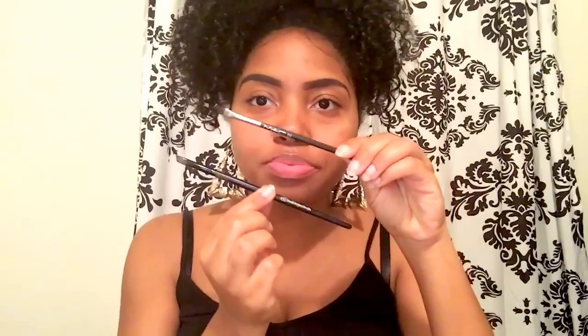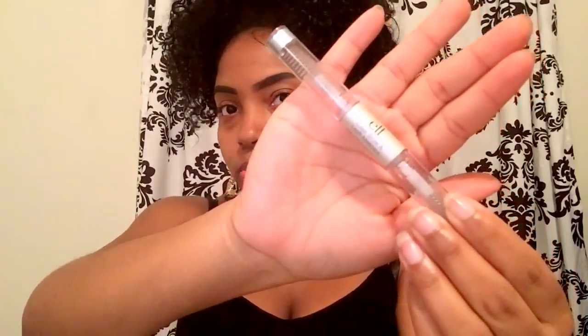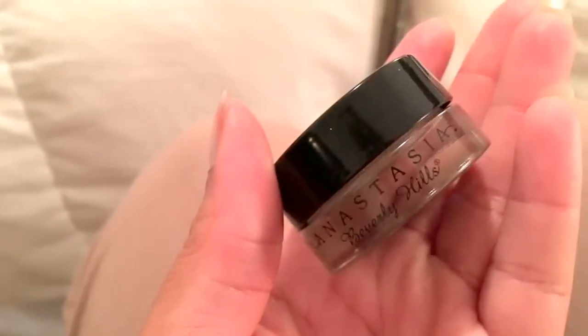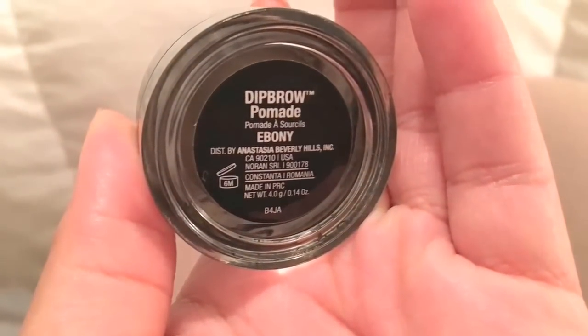The first thing you're going to need for this tutorial is a mirror, and then also two angled brushes. I got this angled brush from MAC — it's number 266, about $16. Then an ELF angled brush from Target for $2 — I can't believe it, guys. I also got the ELF clear gel from Target for $2. Concealer from MAC for $16. And this right here is the Anastasia Beverly Hills dip brow pomade in the color Ebony — my favorite stuff ever — and I got that for $18.